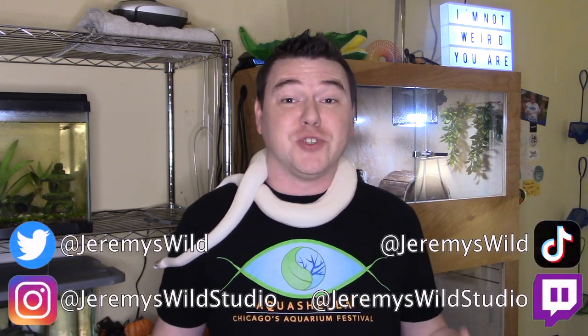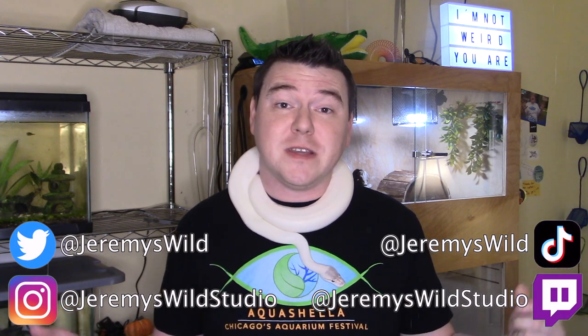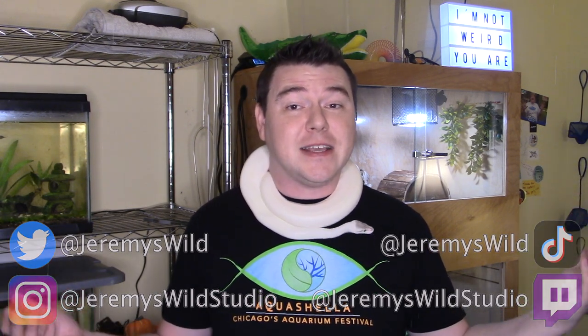Hey everyone, it's Jeremy, and today I'm joined by my ball python, Charles. I know it's been a little while since I posted a video. I decided to take the holidays off, but now I'm back and I've got some big changes planned for my channel moving forward. I'll get to all that in another video though.